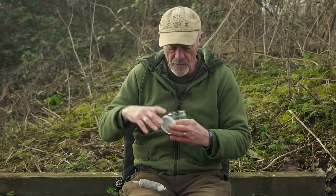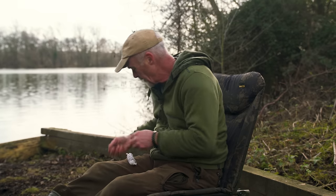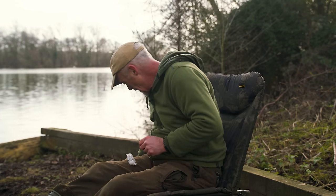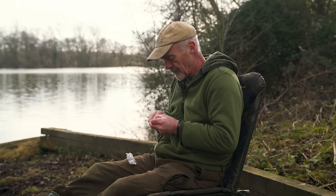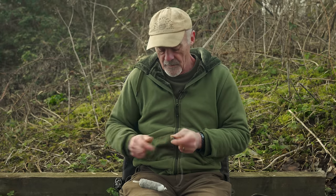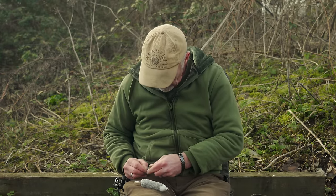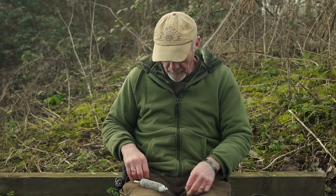Need hook bait — I use a wafter. Don't really want a pop-up because you don't want it standing up above the bag, so a little wafter works perfectly. Got a little dark fish meal one here to match the dark fish meal pellets I'm using. Use the handy baiting tool, pop that on your hair with a little stop. And we're ready to go.